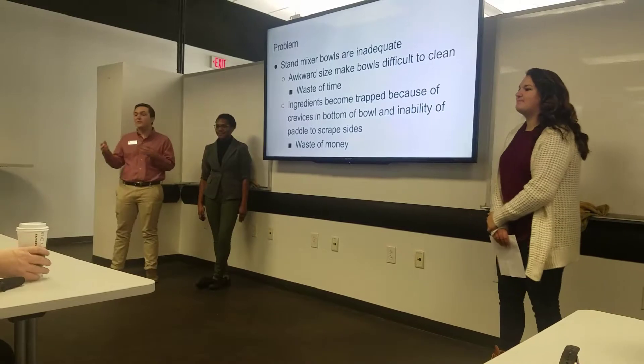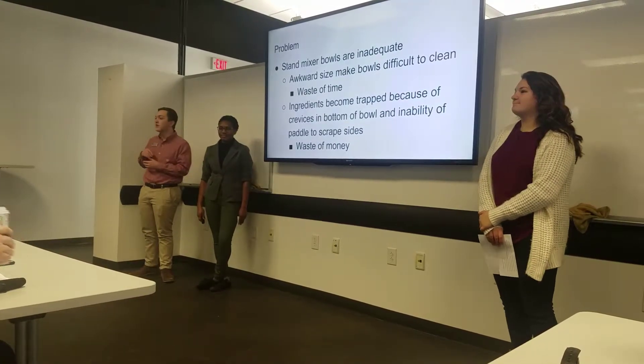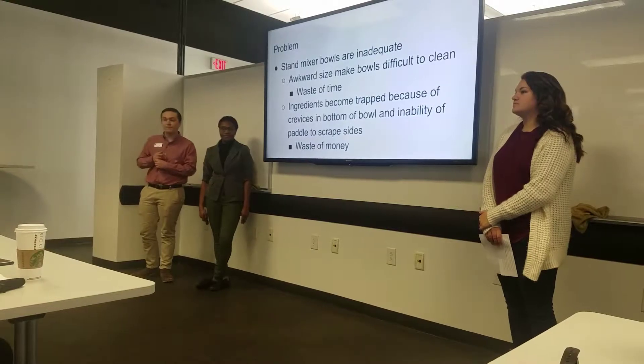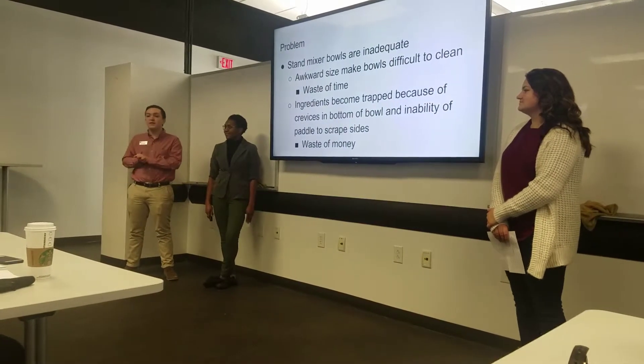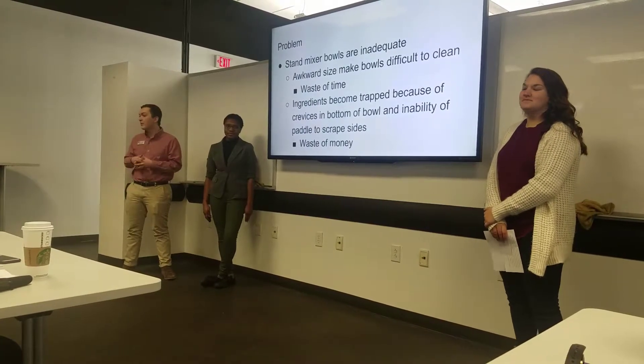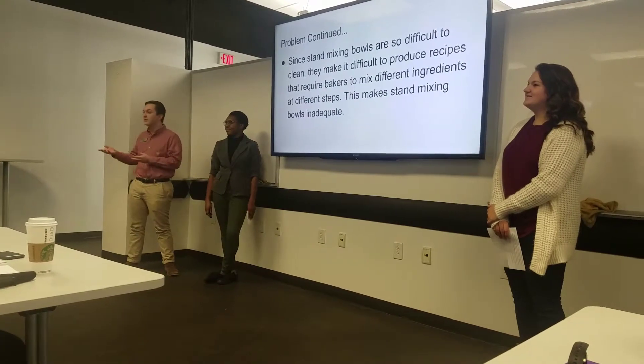Ingredients become trapped in the bottom of the bowl because of the inability of the paddle to actually serve the full size of the bowl. That's a waste of money because you're putting money into ingredients that you're purchasing, and they end up trapped in the bottom of the bowl — whether that's your personal money or your business's money.